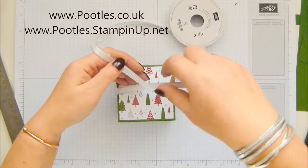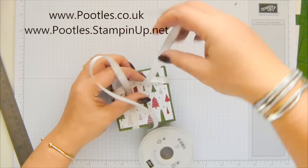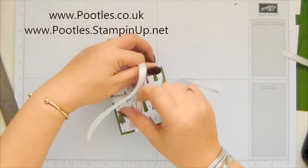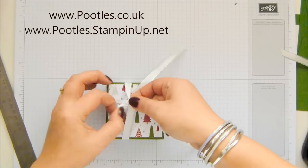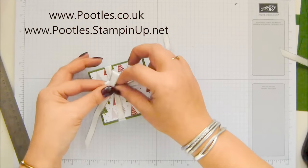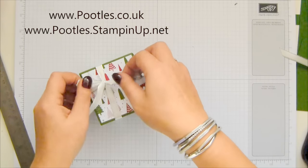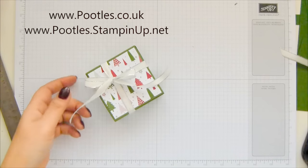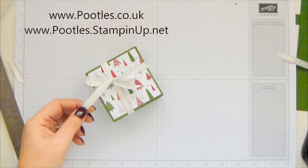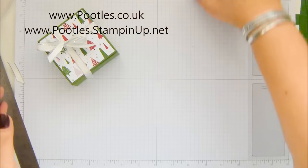Do I want garden green, or do I want the white with silver? I want the white with silver — definitely. That's so pretty. Who's placing bets on whether I can tie this bow the right way up? I'm not placing a bet on me. Only slightly sideways — you're a winner if you bet I could do that! Apparently tying bows and cutting is more than I can manage.